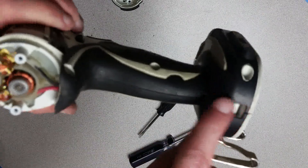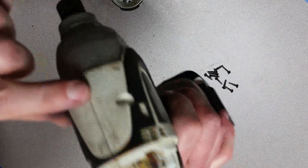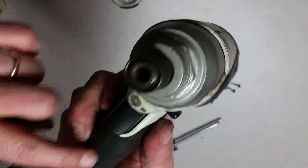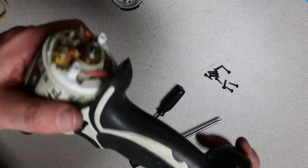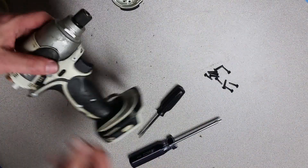You want to go around and look at the seam all the way around, because you want to make sure there's no gap whatsoever before you start driving your screws in to put this thing back together.